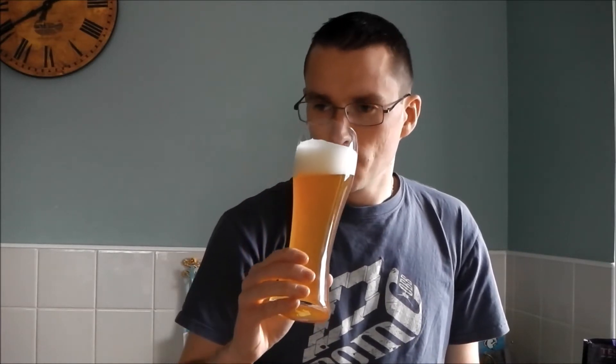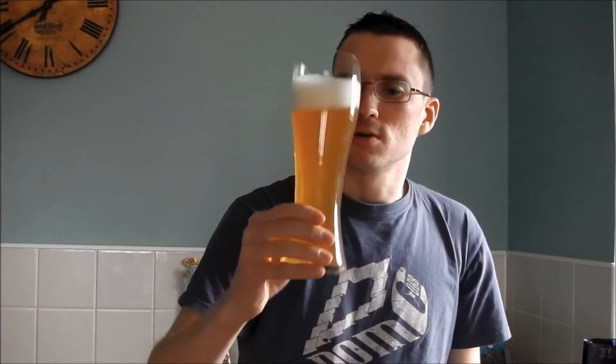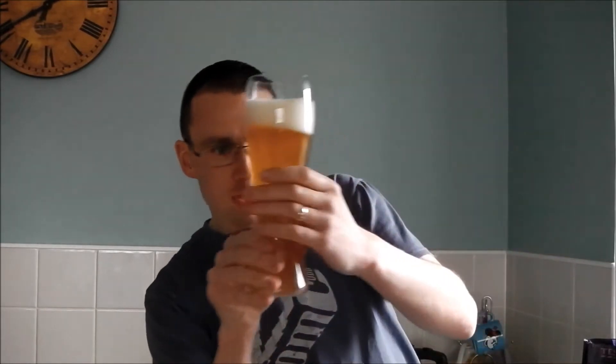It's getting a faint hint of banana on there, but nothing too strong. It is slightly cloudy by nature I think, but there was no real yeast in the bottom. Very tight creamy head on there.